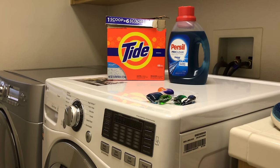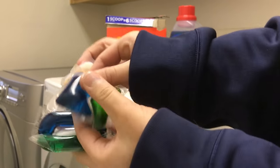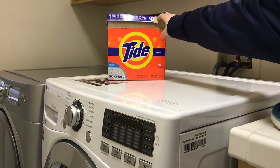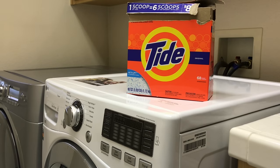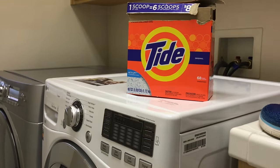The next thing is soap. So you can use these little one-ounce detergent packets, or you can use liquid detergent. But I prefer to use just the basic powder stuff because it's pretty cheap and I find that it removes the brown and black staining on the white better. So that's what I'm going to use.